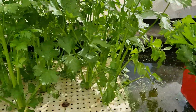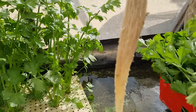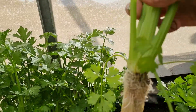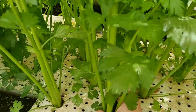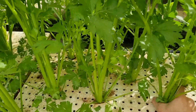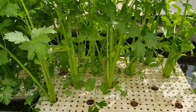And this is it. Just yank him out. See the root? Clean, no dirt, perfect American celery, pesticide-free, no spraying, no nothing. Pure vegetable from the pool.